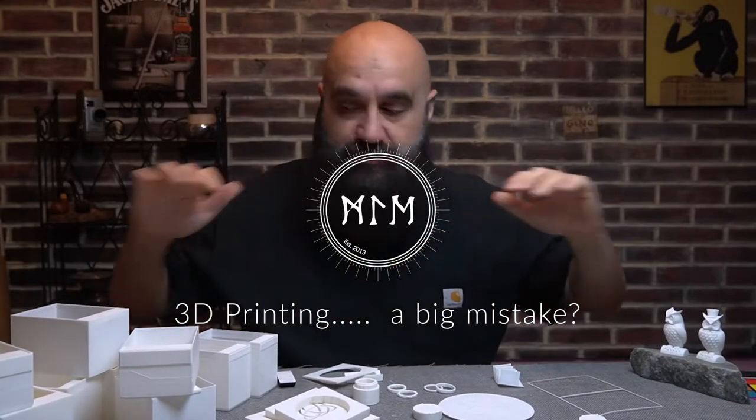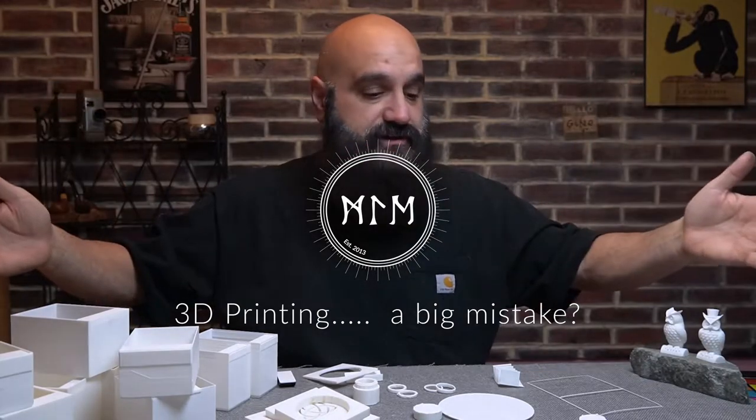Hey, what's up folks? Michael here with Primal Legend. In today's video, we are talking 3D printing. I've got a slew of stuff here that I want to talk to you guys about, let you know about some upcoming projects, and then get your input on a few things. So stick around.